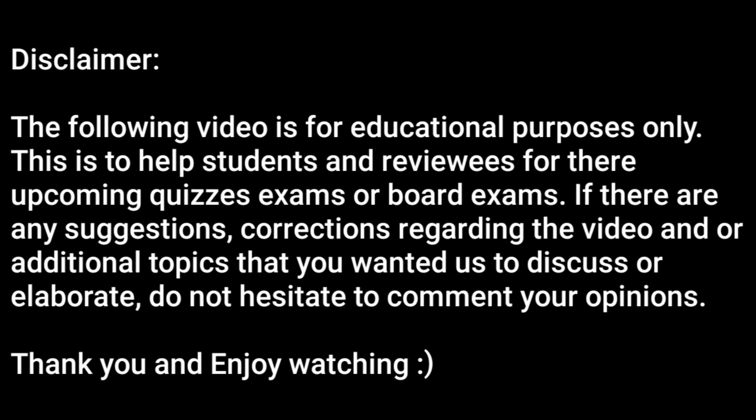The following video is for educational purposes only. This is to help students and reviewers for their upcoming quizzes, exams, or board exams. If there are any suggestions or corrections regarding the video, or additional topics that you want us to discuss or elaborate, do not hesitate to comment your opinions. Thank you and enjoy watching.